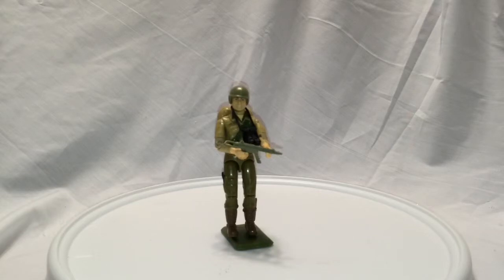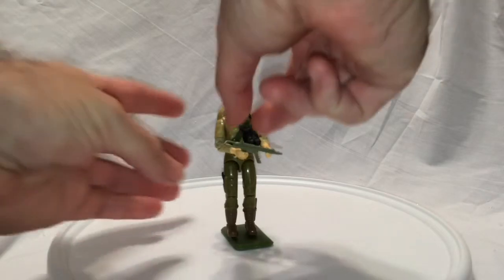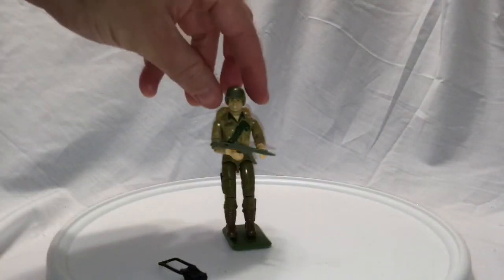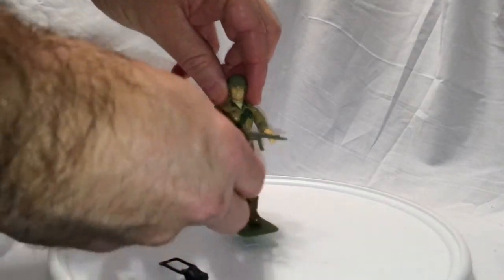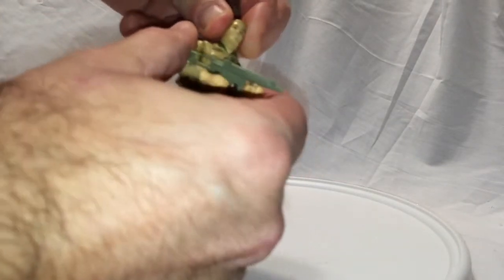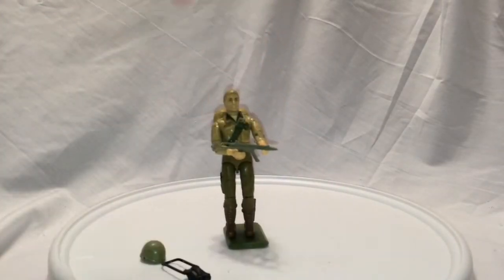He's got his removable binoculars. Now these binoculars had obviously seen better days — broken. This is 30-year-old plastic, so I'm not surprised. He's from the swivel arm battle grip line of figures. That second line is when they started making the swivel arm battle grip in 1983, and you could order him with the mail-in flag points.